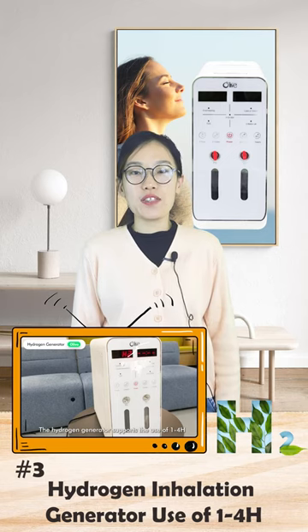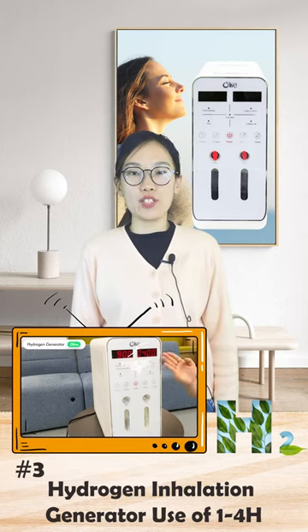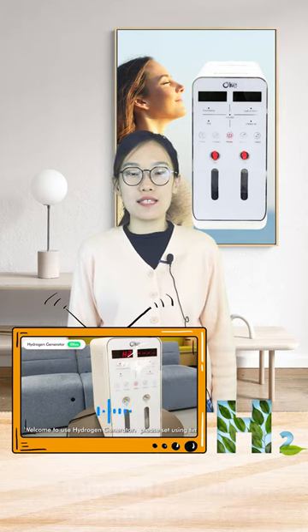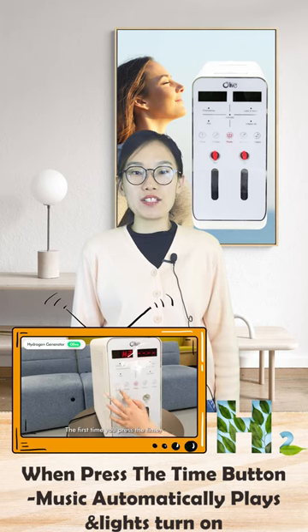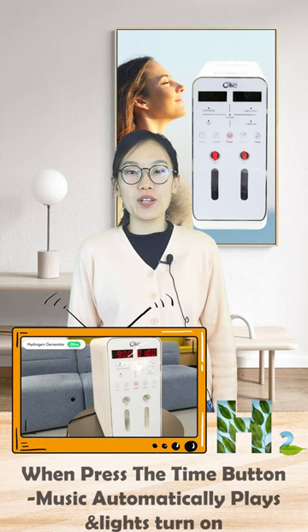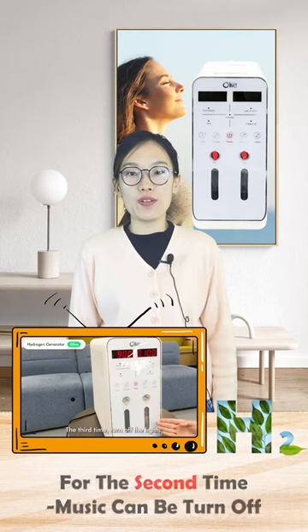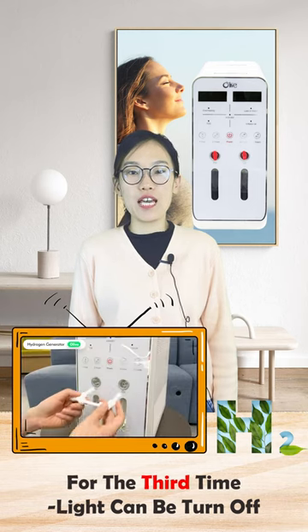Number three: the Hydrogen Inhalation Generator supports use of one to four hours. You can adjust based on your needs. When you press the time button, the music automatically plays and the lights turn on. Pressing it a second time turns off the music, and a third time turns off the lights.